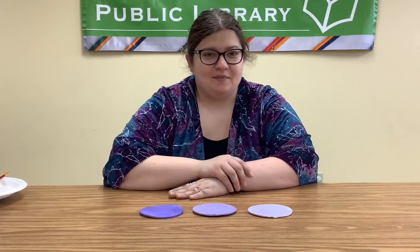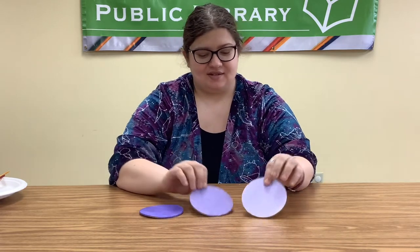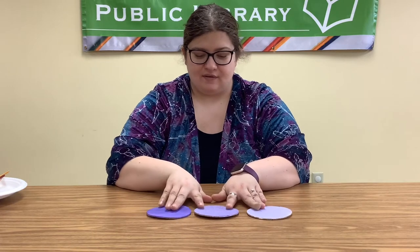Hi everybody, it's Miss Mary here and today I'm going to be showing you how to make our DIY ombre cork boards. I have an example of the cork boards in front of me here.